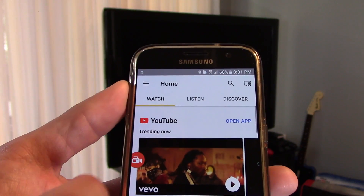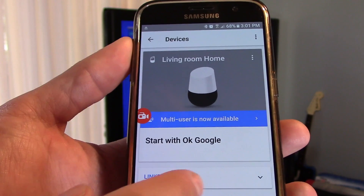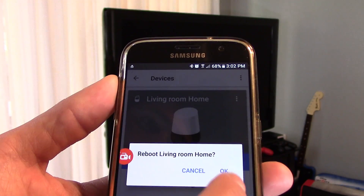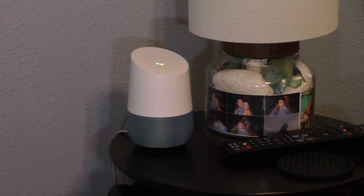You can click back and do the same thing. Hit Devices, and you can do the same thing for your Google Home Speaker — click on that and click on Reboot. Hit OK. So now the Google Home Speaker is rebooting.